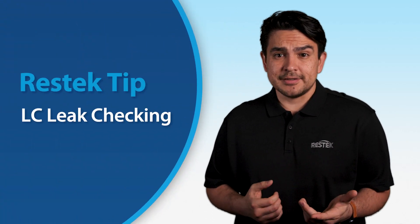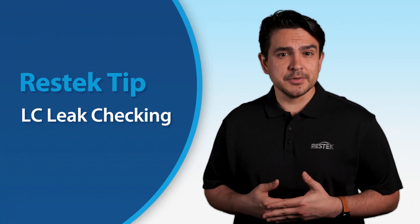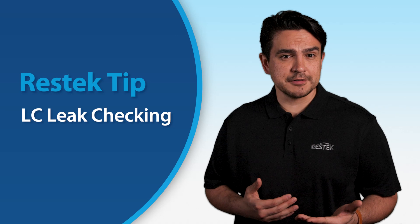Leaks are one of the most common problems that users encounter when doing liquid chromatography. Even the smallest leak in your system can cause a loss of sample, a drop in efficiency, and break your entire analysis workflow. In today's RESTED tip, we're going to explore the signs of a possible leak and what you should do if a leak is discovered.